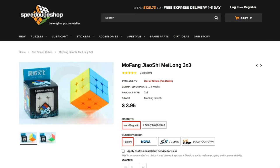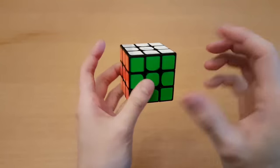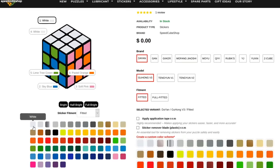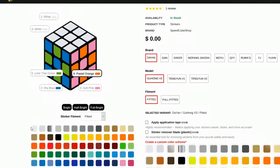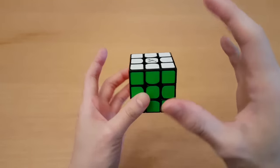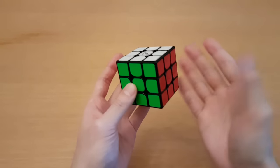But that doesn't mean that stickered cubes are useless. If you prefer a different color scheme or different color shades, it's easier to change it. Speaking of what's legal for competitions, you can have your own custom color scheme — it doesn't have to be the official Rubik's Cube color scheme, as long as it makes sense, like you're not putting two identical colors on different sides. For a lot of people, this may be required if you have some sort of color blindness that makes it very difficult to tell apart two colors on the normal color scheme.